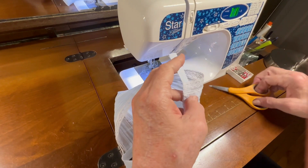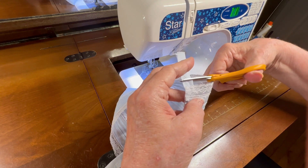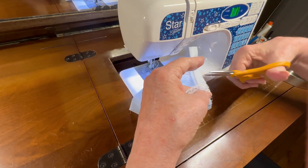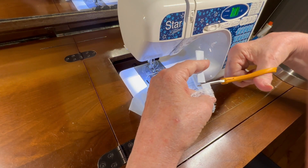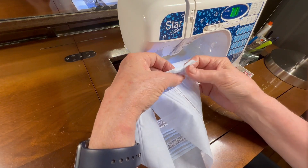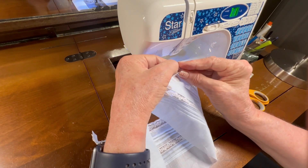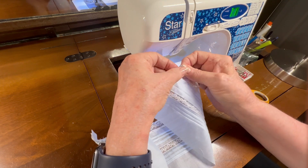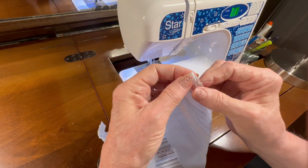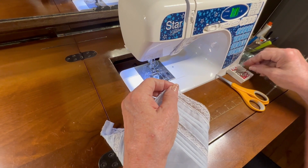I also need to trim my neck band piece until it extends about a quarter of an inch past the front edge of the lace. Now I'm going to fold this neck band up, fold my front end of the neck band in, and then bring it down so I have a nice neat little corner, and then pin that into place.